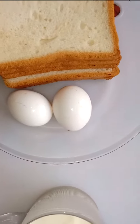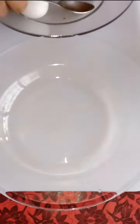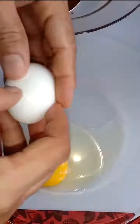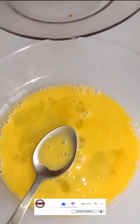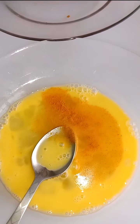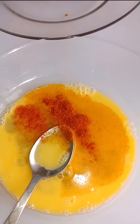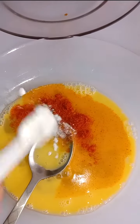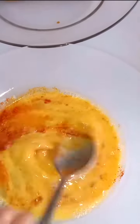Now break eggs into a plate and mix a little. After mixing, add some spices: number one, half teaspoon turmeric, or you can take according to your choice and quantity. Similarly, add red pepper powder, and the third one is salt. Mix well so that all the ingredients mix together in a good manner.